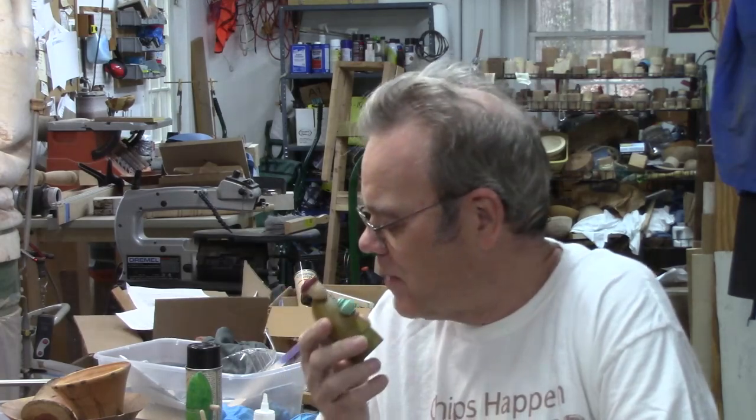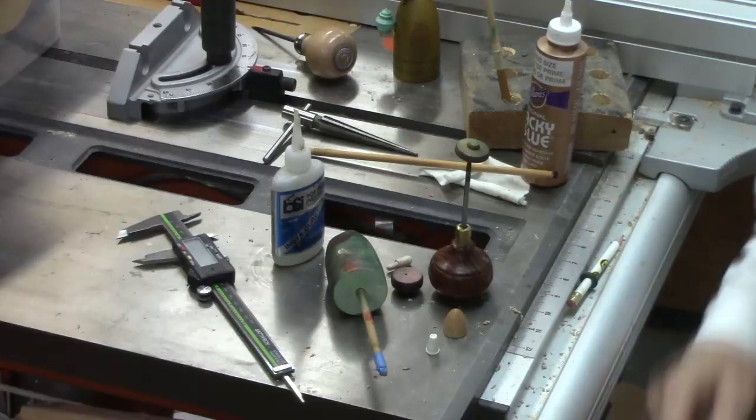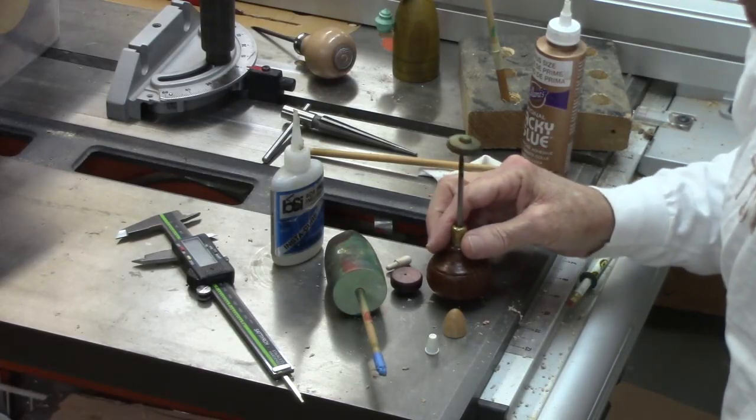They say the finest Christmas tree is not worth a whole lot on December 26th — well, it may be true, but I'm a little late. I'm working on a larger nativity set, but I want to show you, as I was working on it, a little tip I thought you'd be interested in. Actually, I've got several little tips to show you.